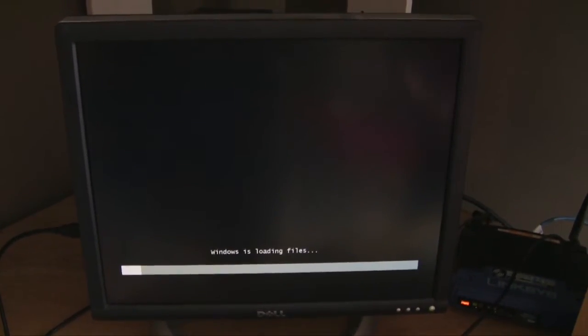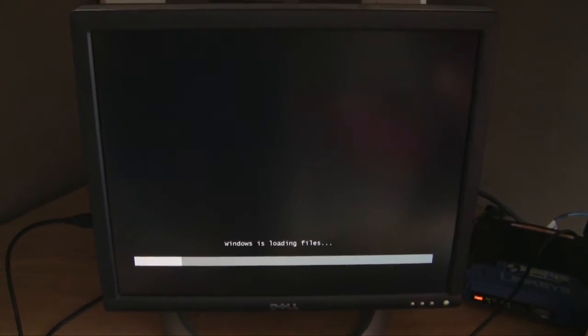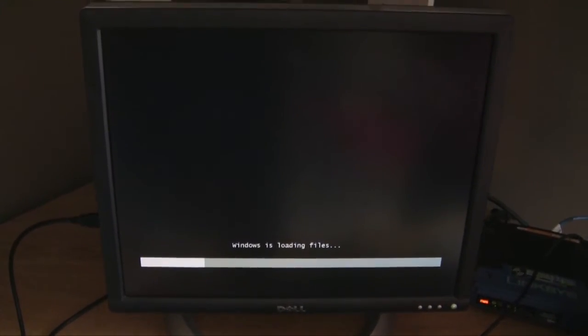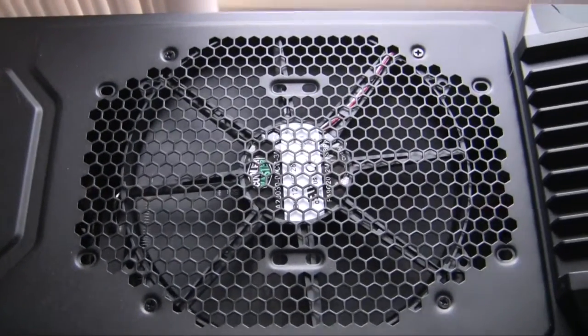I'm not going to go through the whole Windows installation - it's pretty self-explanatory. It's basically simple steps: clicking next, setting your time, keyboard and stuff like that. That's basically it as far as putting everything together - everything's working nicely, it's a very neat system and the cable management came out pretty nice. If you guys have any questions please ask and I'll do my best to answer.